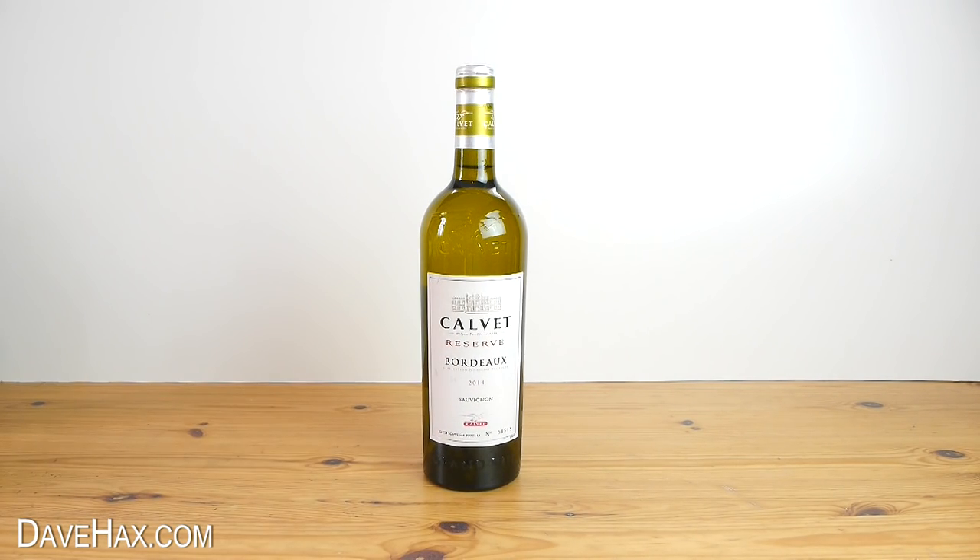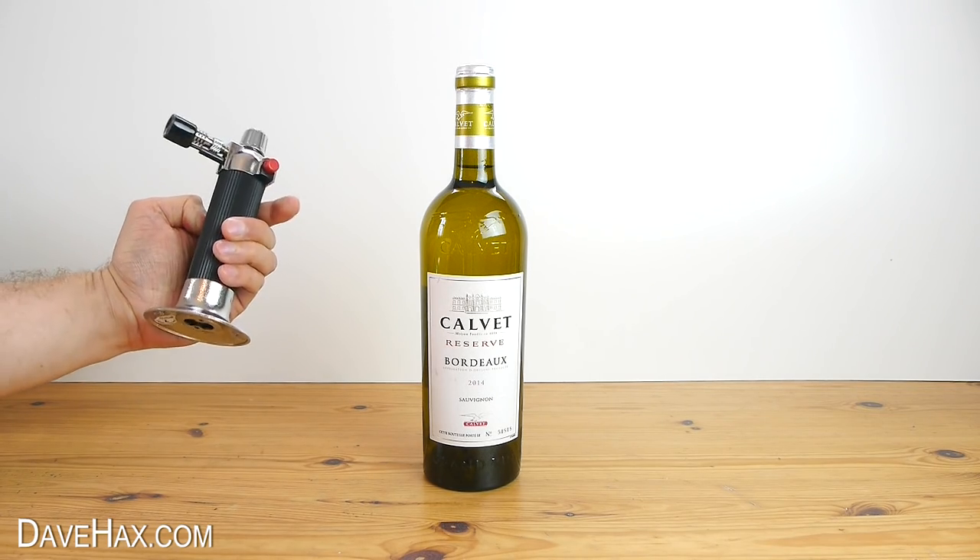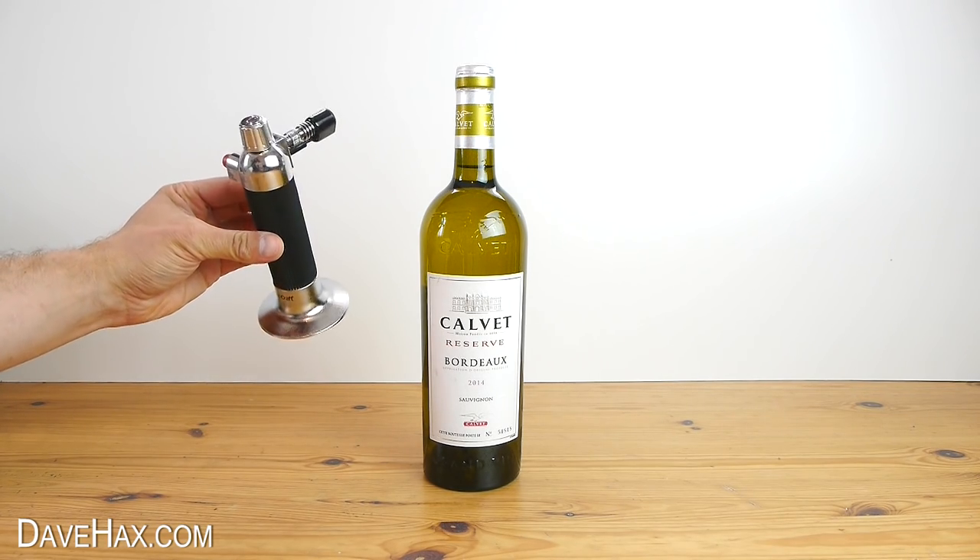Today I'm going to show you how to open a bottle of wine using a blowtorch. I'm using this small kitchen blowtorch, but you could use an ordinary plumber's one.